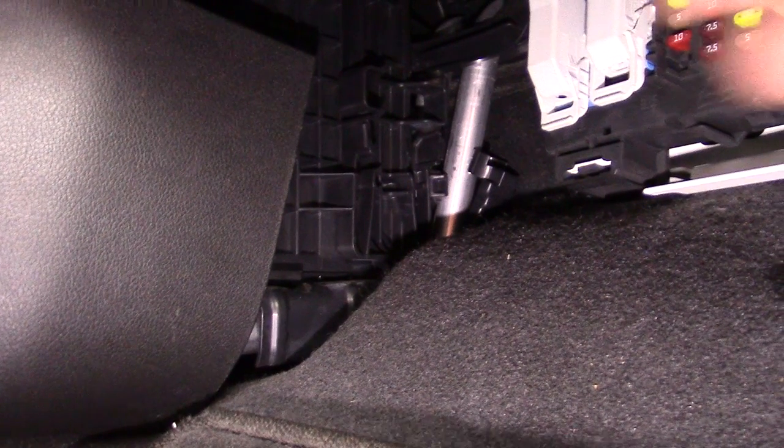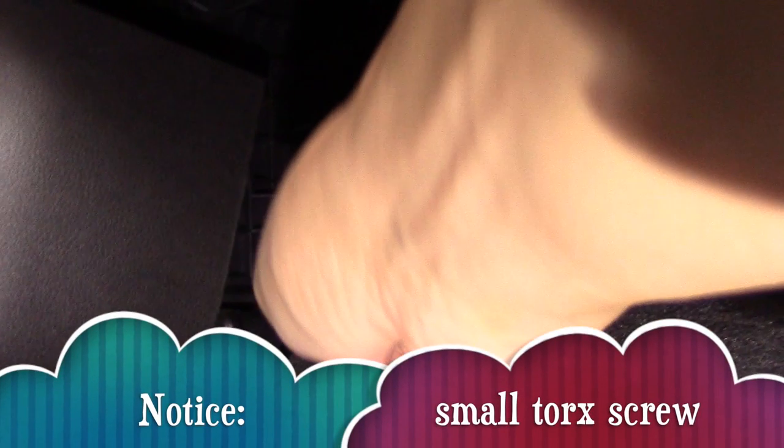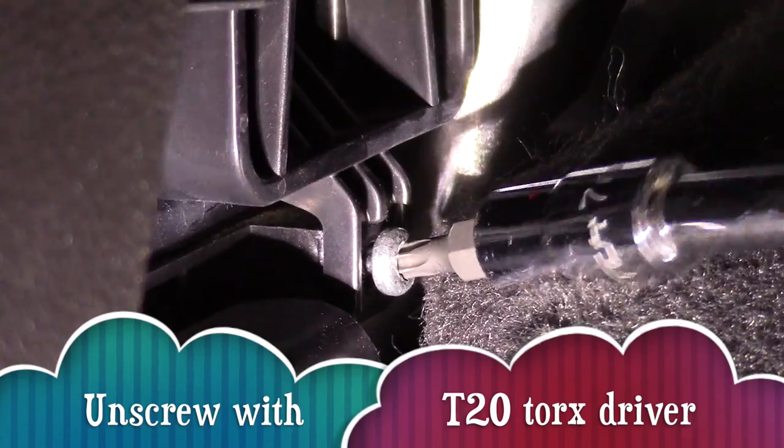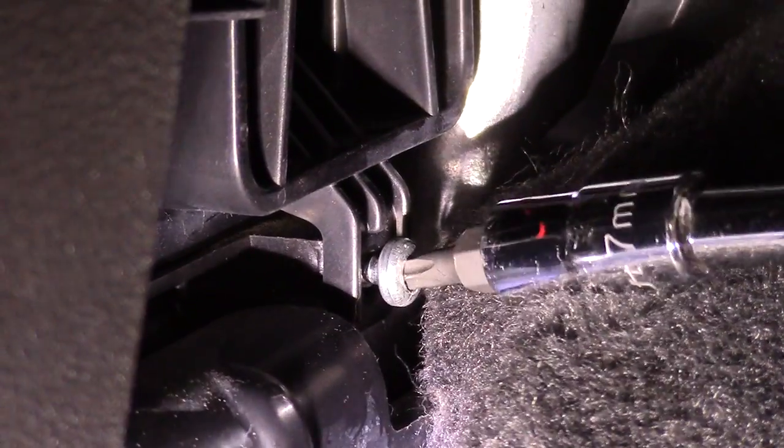Look closely to the left edge of the carpet and you'll notice a small screw. This is a Torx screw, so you will need a Torx bit or a driver. Carefully unscrew it with your driver.